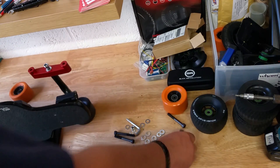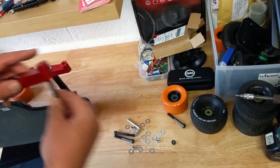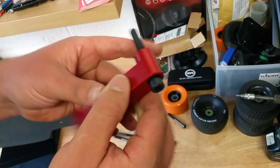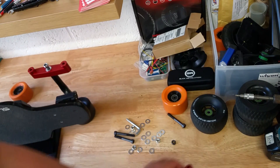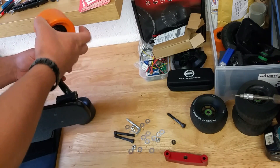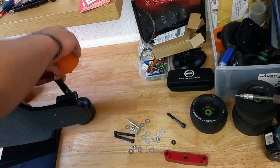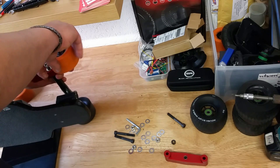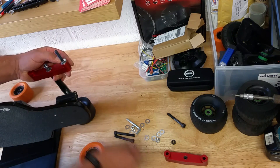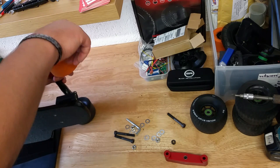The next step is to take the long screws provided — they go nice and neat from inside, meaning from this way. There is a recess here so the bolt does not show through. When you put the bolt through the swing arm, you take your wheel and put it onto the bolt. At the moment it's touching the bottom, and that's why you have all these washers provided — to space out the wheel so it stops rubbing.